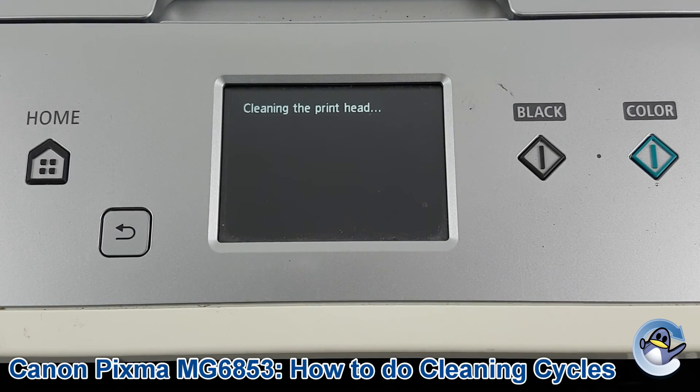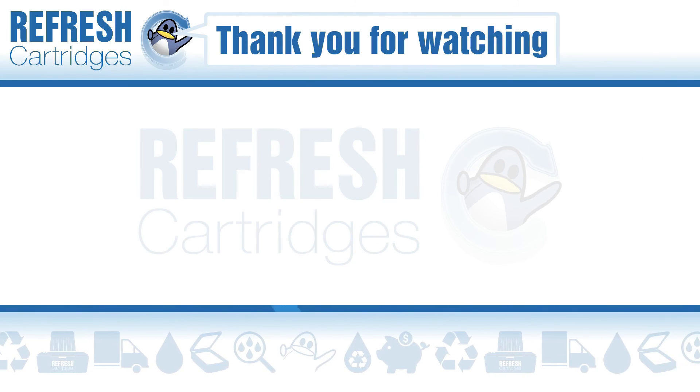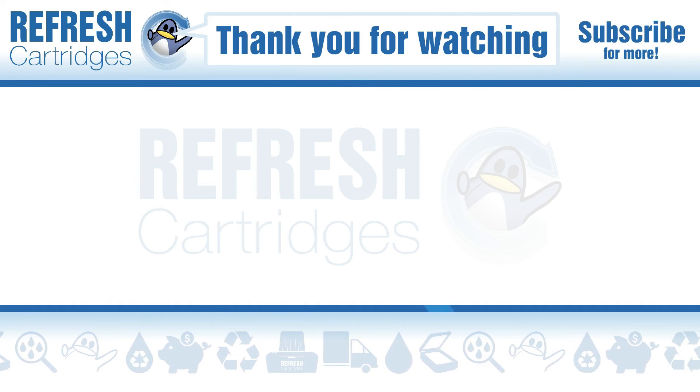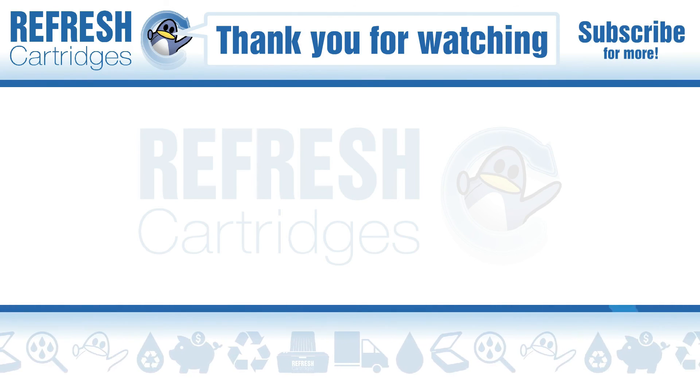If you want to see the process for printing the test page in more detail, we have a separate video for that on our channel. Hope you found this video useful — if you have, let us know with a like. If there's anything else we can help with, drop it down in a comment. Otherwise, thank you for taking the time to watch and I'll see you in the next one. Bye bye.